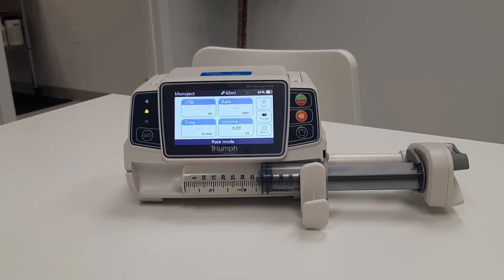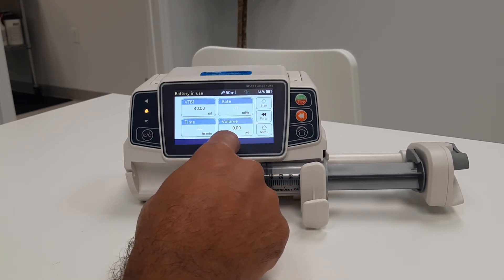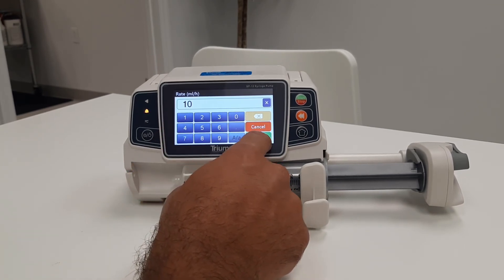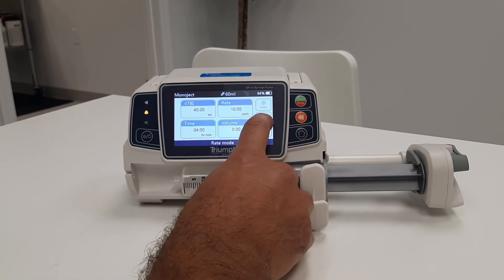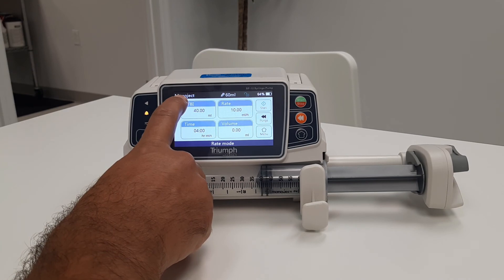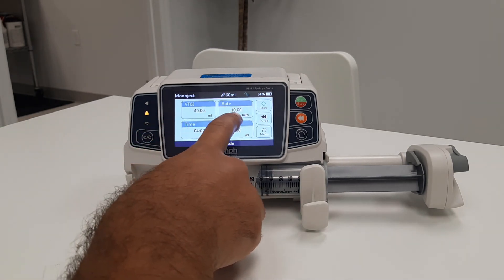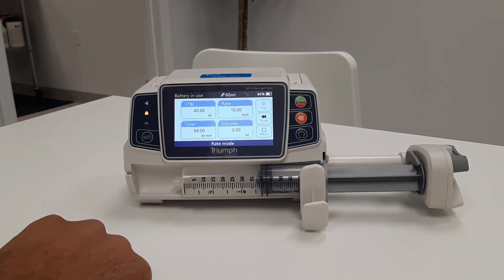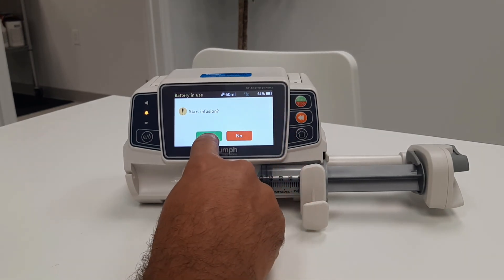Once you have verified the correct syringe size and manufacturer, you will enter the infusion parameters. Do this by selecting the appropriate boxes on the touch screen. Purge, if necessary, by pressing one of the two purge buttons. Once again, verify the syringe size and manufacturer. Verify your settings, and finally, start the infusion by pressing one of the two start buttons.